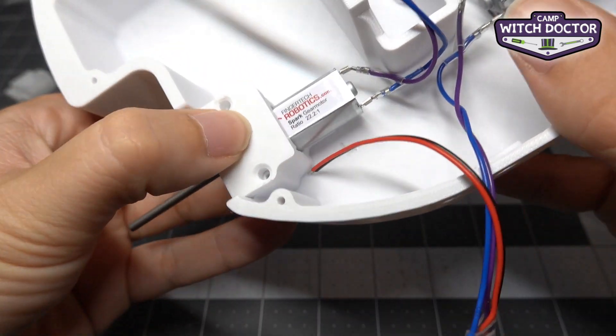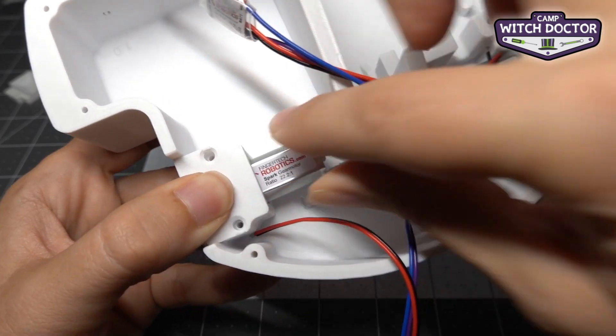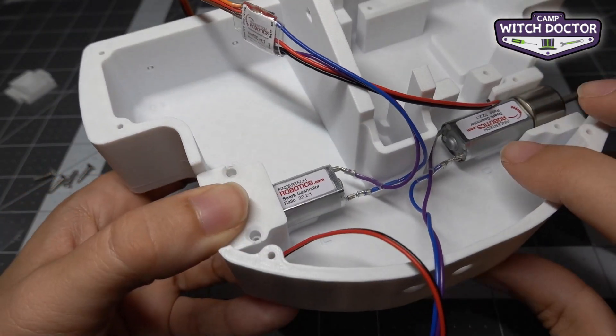Just like that, and you'll see that if you just hold your finger on it and wiggle the motor it's pretty secure already. So let's go ahead and install the screws.